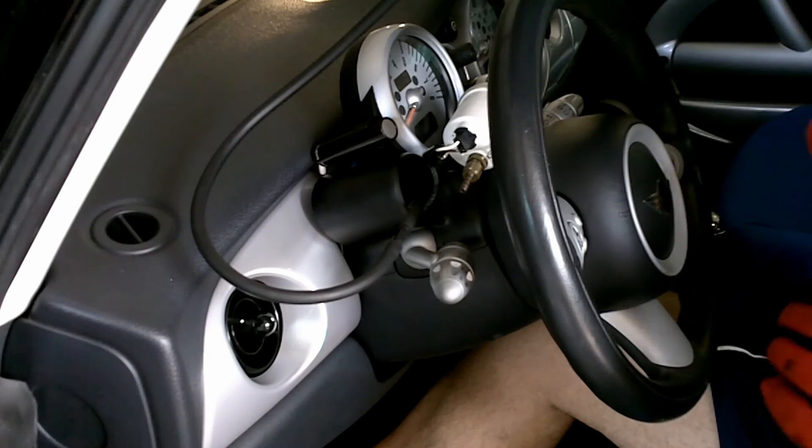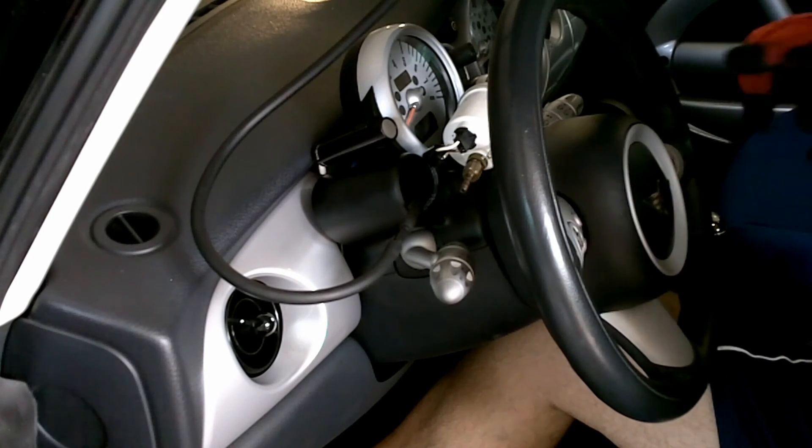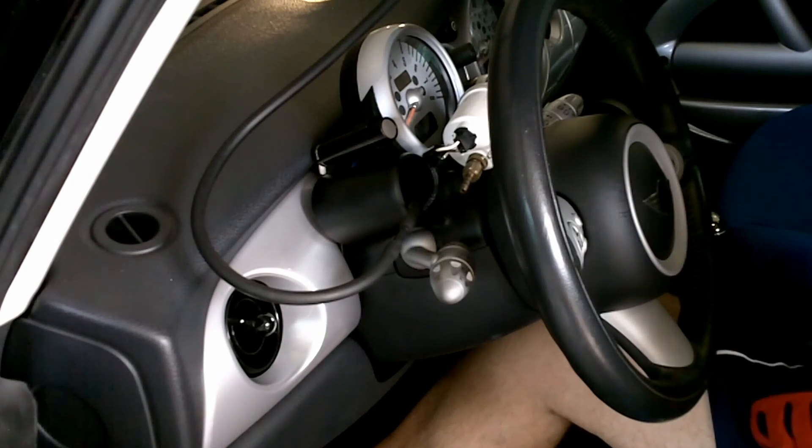The voltmeter and the vacuum gauge on the dashboard. Alright. At the top of the video clip will be installed.